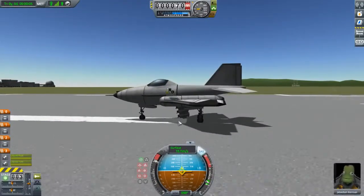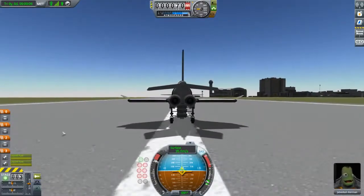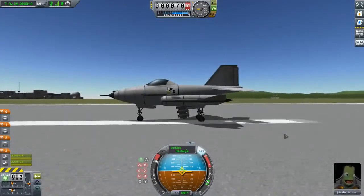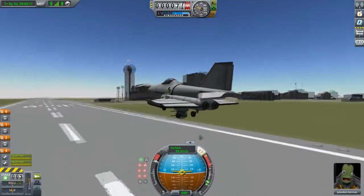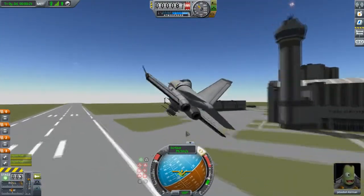You might have noticed that they do not have parachutes on them, so they have to be deployed while you are sitting on the ground, which reminds me I need to change the deploy force on them because currently they eject out at such force that they will be highly likely to break at least part of themselves, as you can see by this.